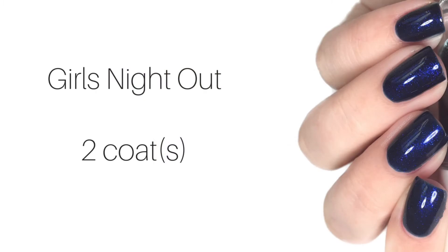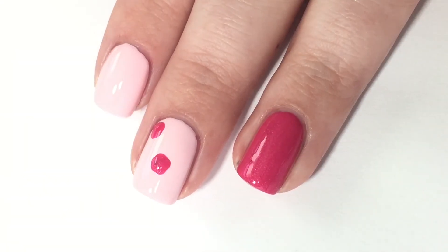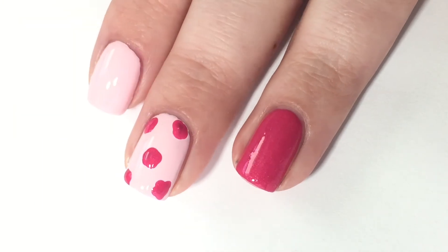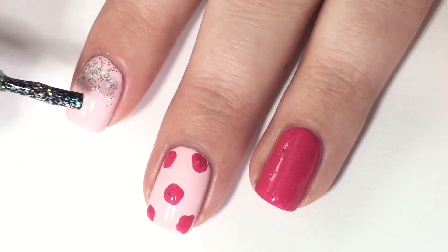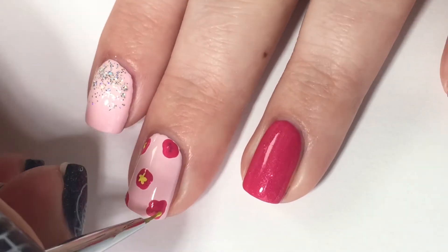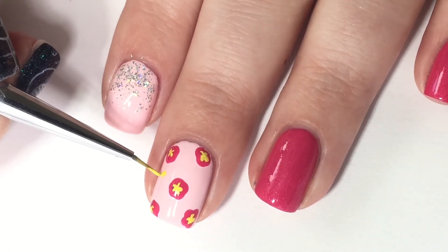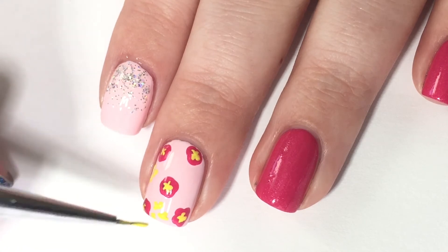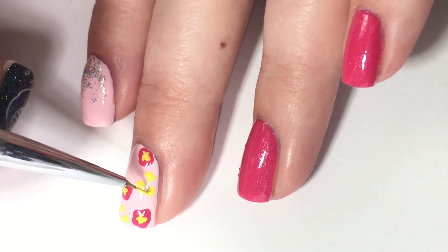Next up I'm going to move on to some nail art using 'City Lights,' the gorgeous holo topper you guys saw me swatch earlier. As you can see, I've already got some of the polishes on and I'm using the bolder pink to dot on some random, non-uniform dots which are going to become flowers later. Now I'm using the sparkly glitter to dab it thicker towards the cuticle and lessen it as I go down the nail to create a gradation. Now I'm going in with some yellow acrylic paint and putting little star centers into the pink flowers — I just thought yellow would be super fun and springy. I'm using acrylic paint for these bits, but the pink was done with nail polish.